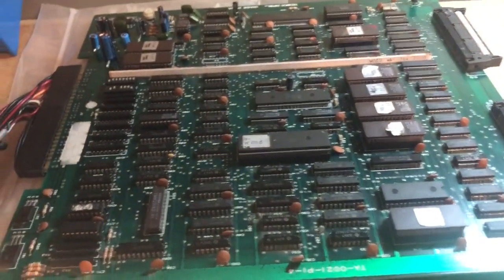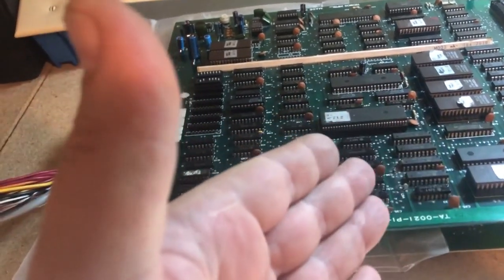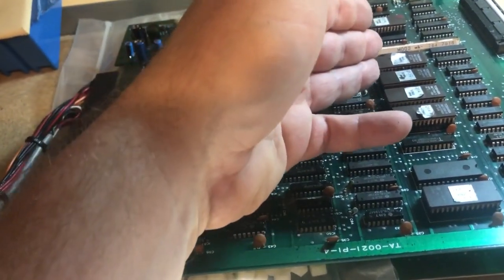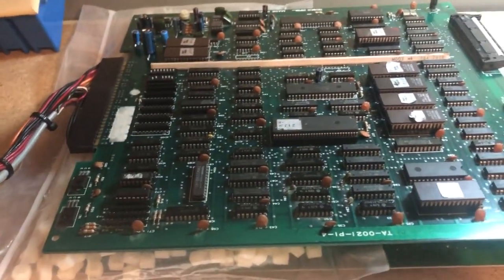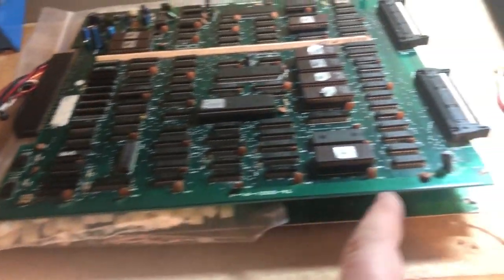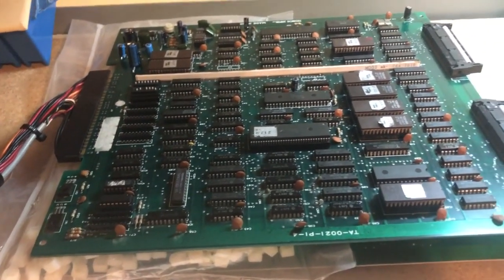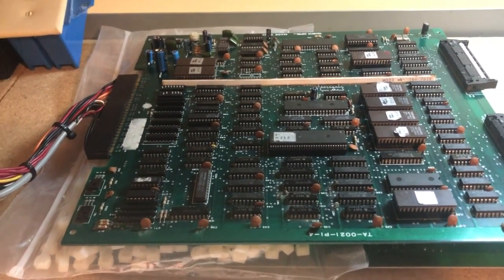It looks like we are good to go. So there you have it — bad caps, a shorted filter cap, corrupted data on the ROM, and a bad connection on ROM 2. This is a successful repair. I still need to get the standoffs for both halves, but the board is back to working. From fully dead to fully working — thanks for following along, and we'll see you next time.